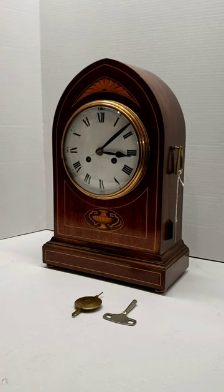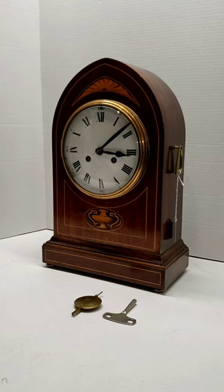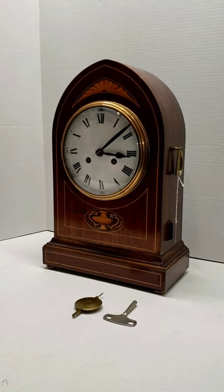Thank you for purchasing from The Clock Peddler. This video is to show you how to unpack and set up your mantel clock.